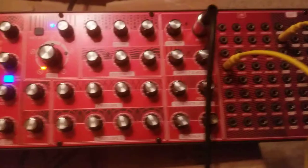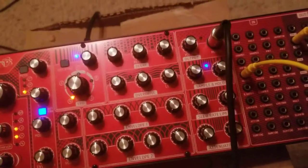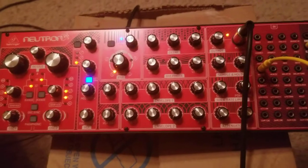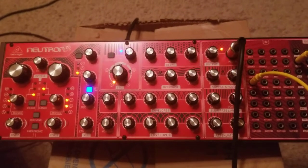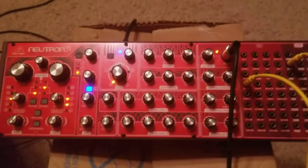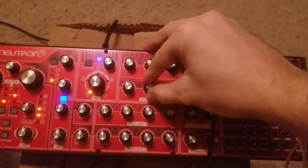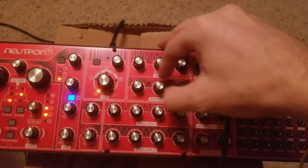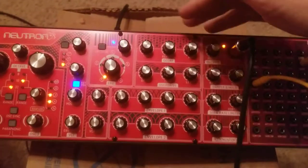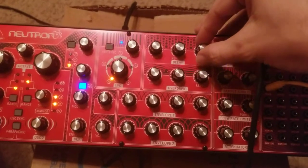Okay, so now we've bypassed the overdrive circuit. Here's what it sounds like with the overdrive bypassed. Much better, huh? A lot different. Let's get the sequence running. So now these knobs have no effect whatsoever — they're completely removed from the circuit.